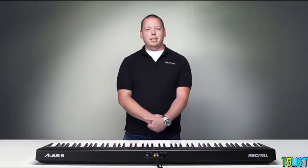Once again, I'm Walter from Alesis. Thanks for taking the time to check out this overview video on the Recital Digital Piano. We'll catch you again next time.